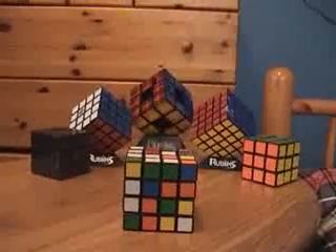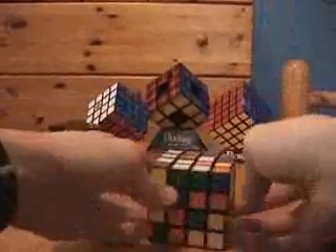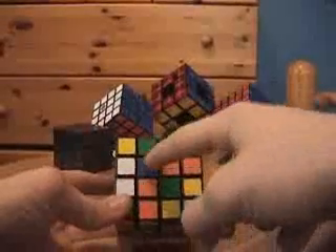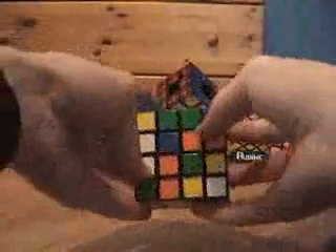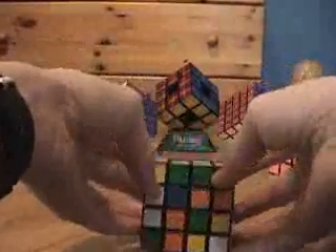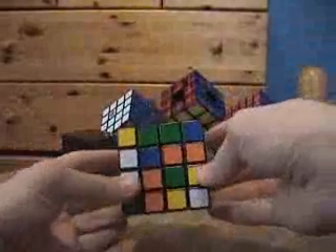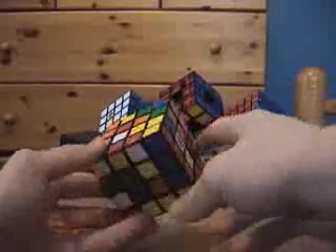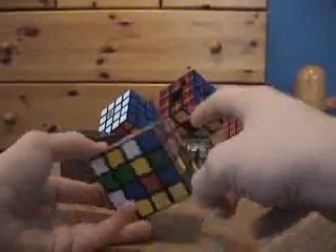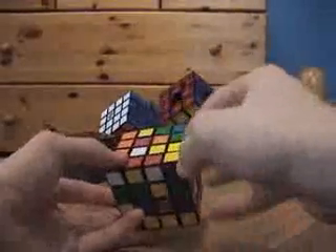The first step in solving a 4x4 is to solve the centers, which means all four center pieces on every side should be the same color. The thing about a 4x4 that makes it much different than a 3x3 is that it has no fixed centerpiece because it's an even number of cubes on every side. So you really have to build the centers correctly in relation to each other — not just build them anywhere, because if you put red here, blue here, and white here, it may not turn out right.